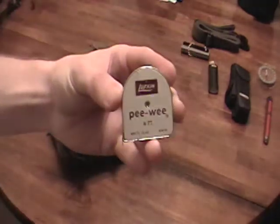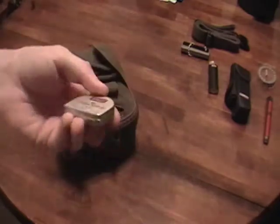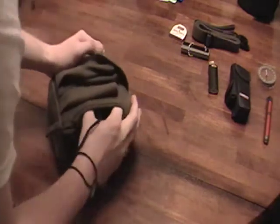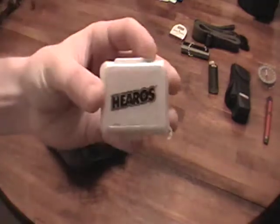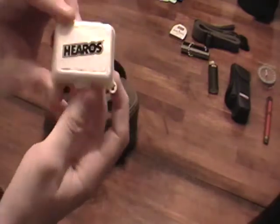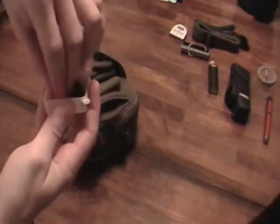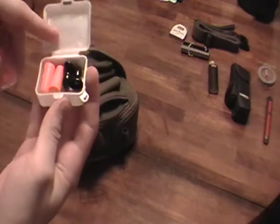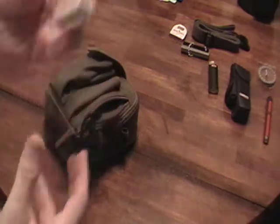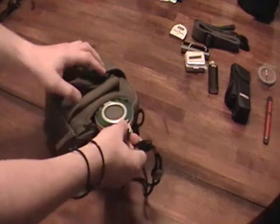I tossed this in there just for the hell of it — found it at an antique store for like a dollar. It's an eight-foot micro ruler, mainly for setting up camps if you're out in the woods, or maybe measuring anything worth measuring. Now I actually recommend these highly: permanent earplugs. These are Hero's brand for playing loud music — I got them at Guitar Center because I like to play drums. Inside I have two orange shooting disposable earplugs and another one still wrapped. Those are obviously to protect your hearing. If you're in an urban situation, it might be quite loud, and it might help you sleep at night too.